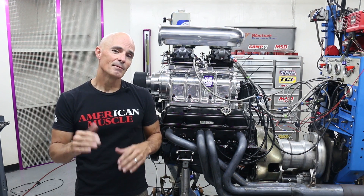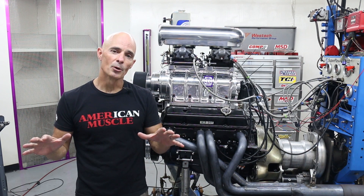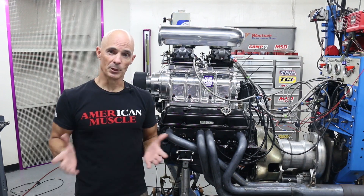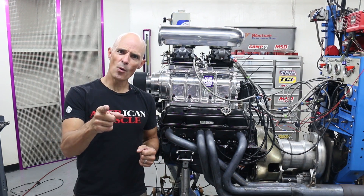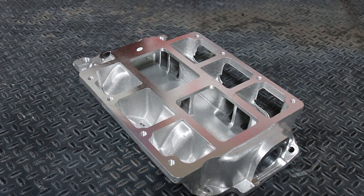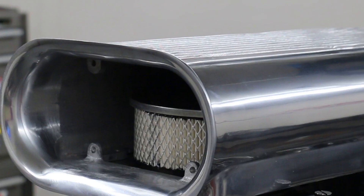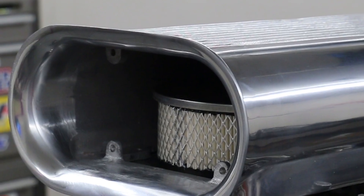But before we get to that, let's take a look at all those cool components offered by Speedmaster, then jump into our first test motor. Now that we know what the plan is, let's get going. The great thing about a supercharged application — changing the boost and power is as easy as swapping out the pulleys. Of course, no blower motor would be complete without a cool scoop.